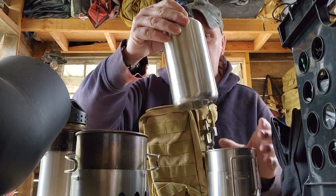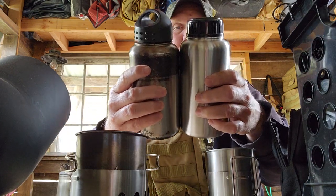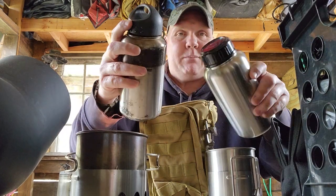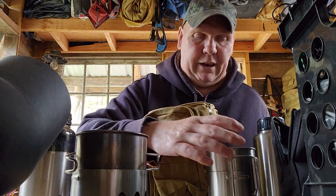You got the bottle for this one. I think they're both roughly the same size. This one seems a little bit taller. Both lids fit for each one — you can put this lid on top of this one and you can put this lid on top of that one. The cups are the same, basically.